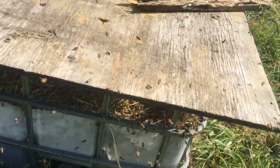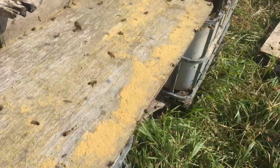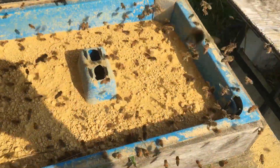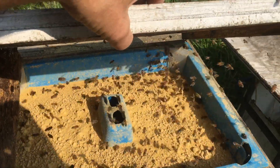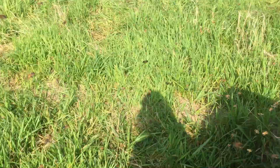Should be able to fill up fairly quickly. I had some of this, so I just put this out here — this is Ultra Bee powder. I just put a bit of it, not a lot.